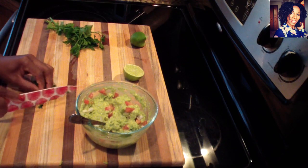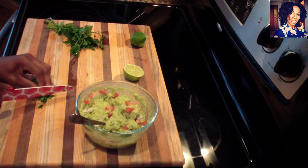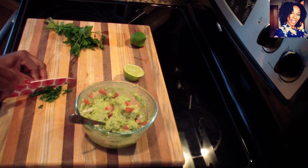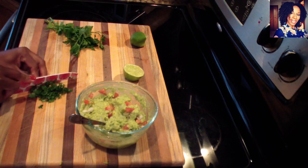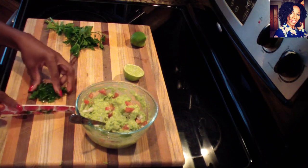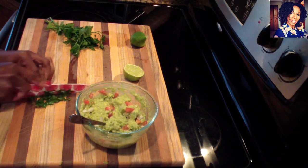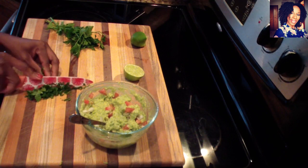Now I'm going to add my parsley — again, you can use cilantro if you wish; some people don't like the smell of cilantro, so totally up to you. If you haven't already, please go follow me on Instagram, Facebook, Twitter, and Snapchat so you can see what we're up to on a daily basis — that's where I normally post pictures of what we're doing.